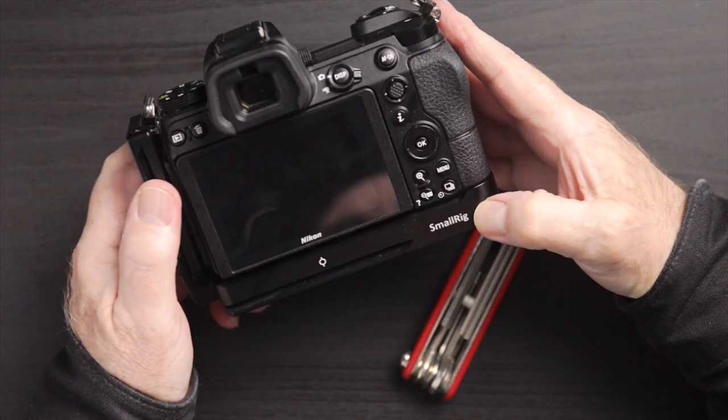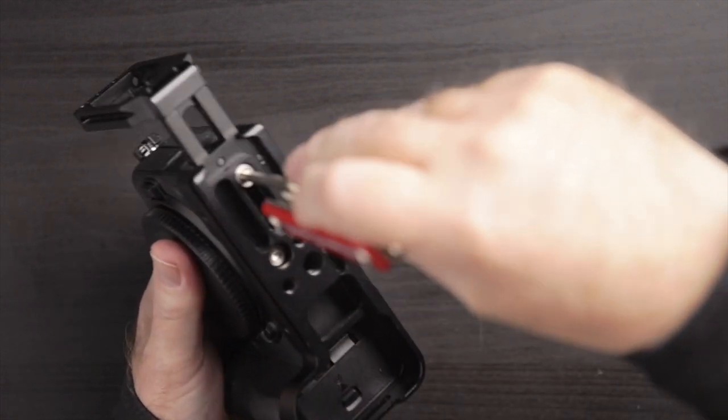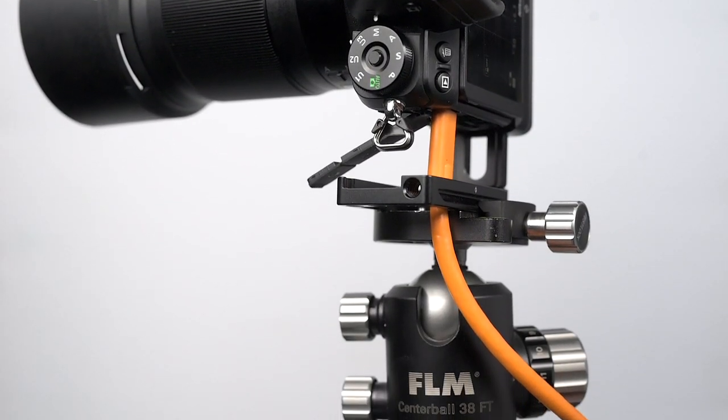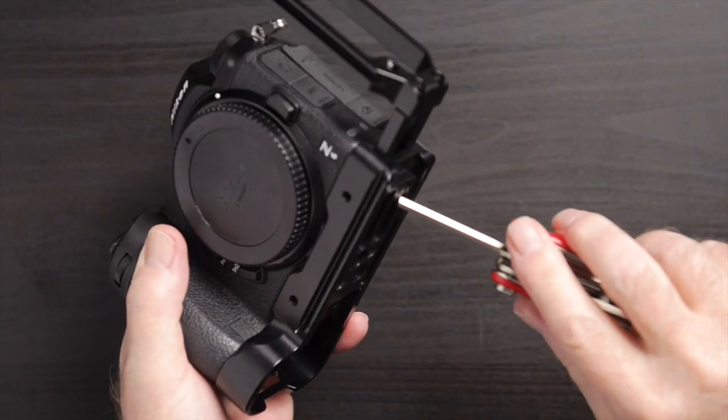The SmallRig bracket is not the only one that has this feature — I think most of the others do. But this is very important because we can extend this out like so. Now when we do our portrait orientation — and this is when I'm going to use this in the studio in portrait mode — it's very important that if we're tethered, our tethering cable can get through here while it's mounted on the tripod head. That's a great feature and it's very solid once I tighten it up.